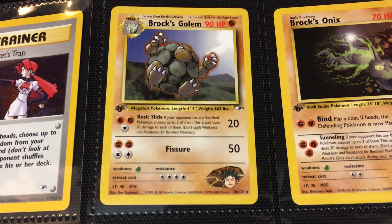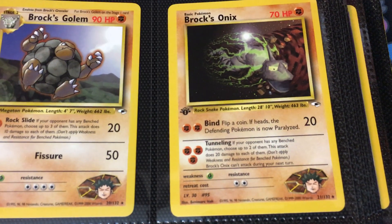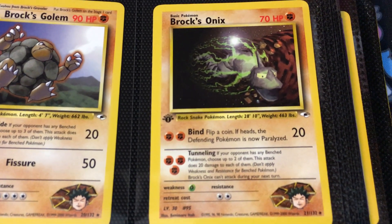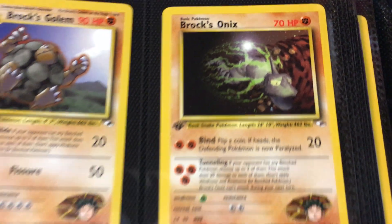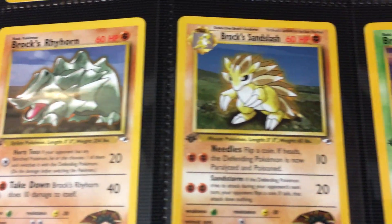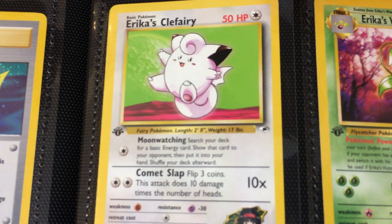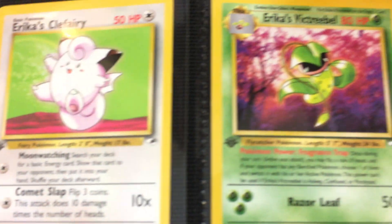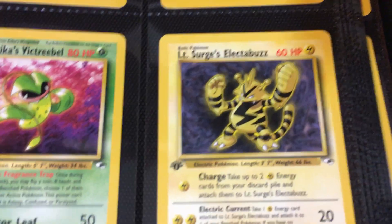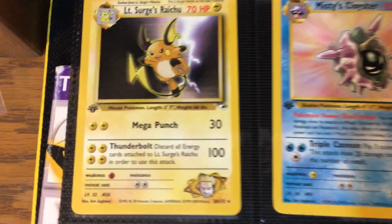Moving into the rares, starting with Brock's Golem — just another Sugimori art. This is kind of interesting — one of the few CGI species you'll see in the set. That classic late 90s CGI. Then moving on to Brock's Rhyhorn, I think we'll see another one of him later. Brock's Sandslash. Then we got Brock's Zubat. I always remember this Clefairy for some reason — I don't know if it's that contrast with the background. Then we got Erika's Victory Bell, and then our second Electabuzz. And then moving on to LT Surge's Raichu.